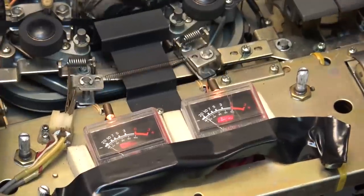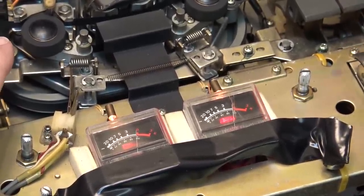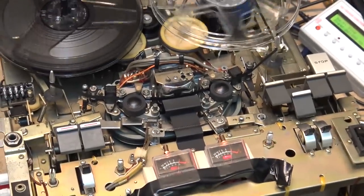Okay, we check our record/playback levels here. So there's source, tape, forward direction — and there's our reverse direction for recording.